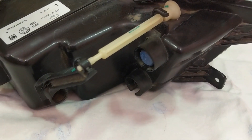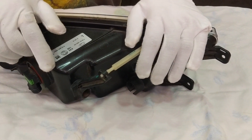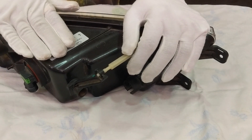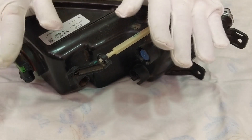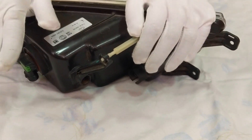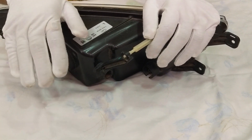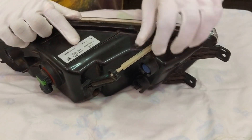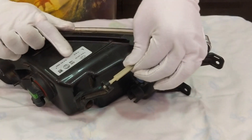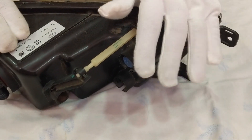I'll create a video, or maybe attach it to the same video, where I'll be putting this light back in the car and show you how it is aligned. I won't disturb the existing company-fitted alignment - we'll check the alignment where I have made some changes by moving this hinge, and let's see how it goes ahead.